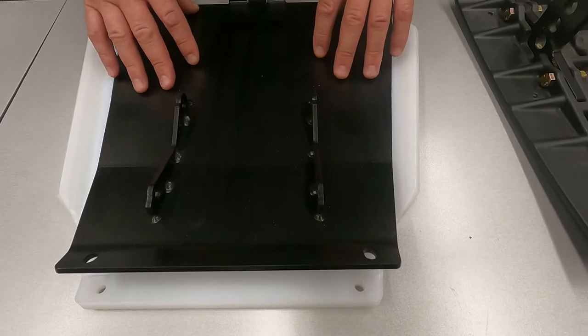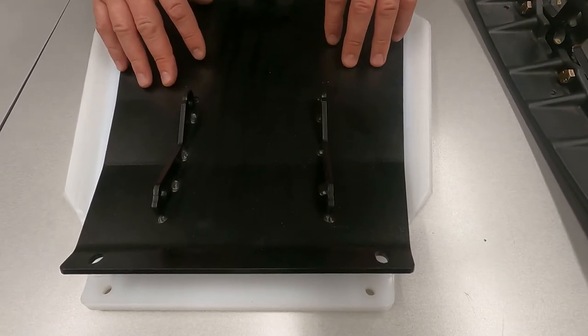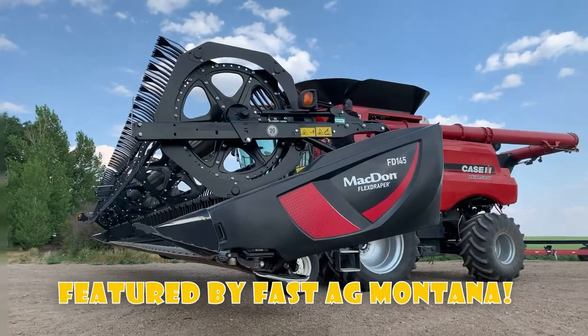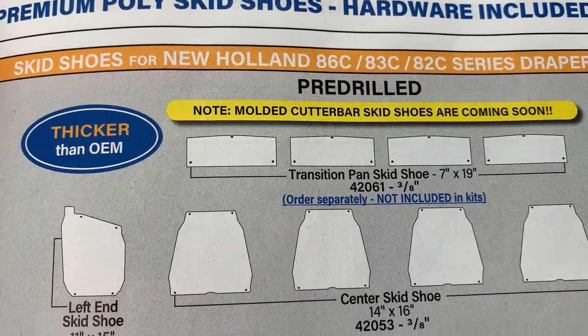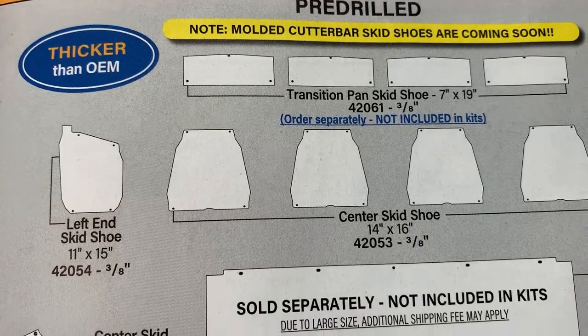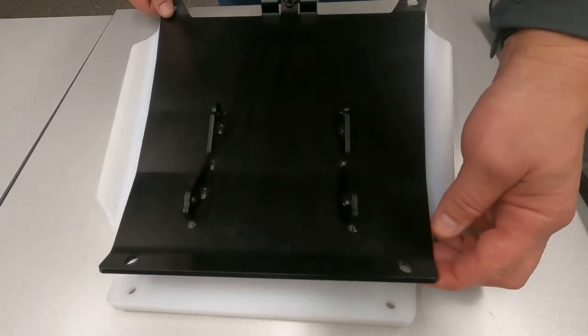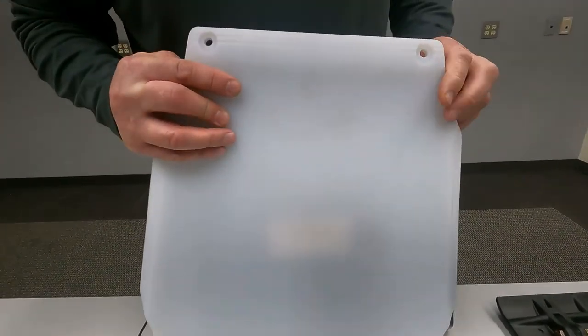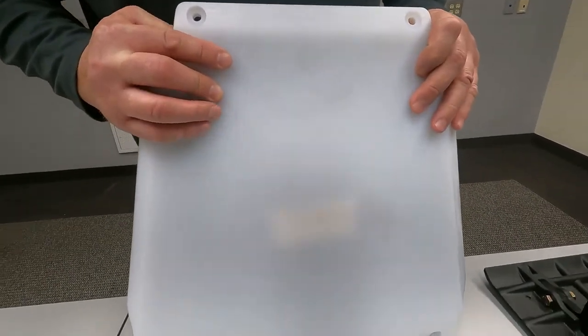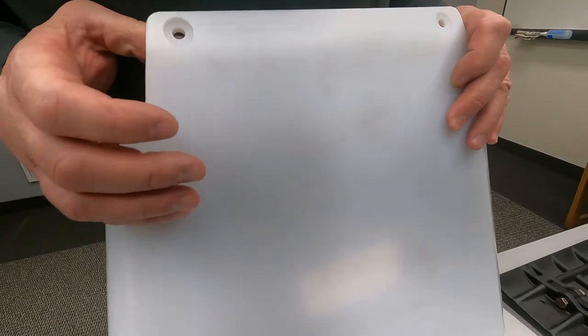The Maywest center skid shoe assembly for the MACDON FD series, KSH 2100 series, New Holland 86, 83, and 82 series will come with a metal skid plate with a poly skid shoe that bolts onto that metal skid plate.